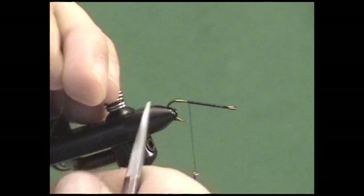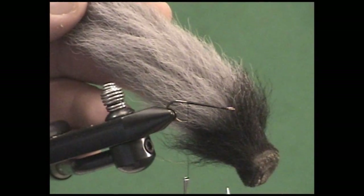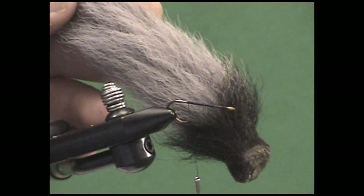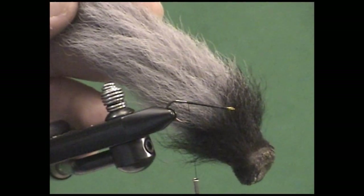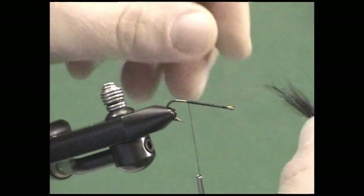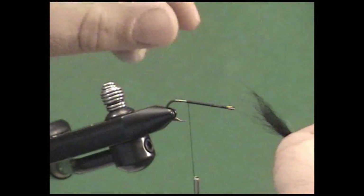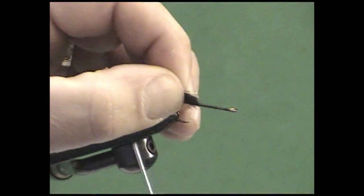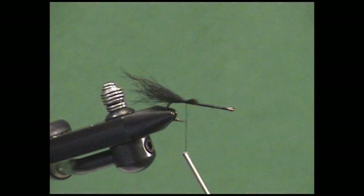Stop the thread right at the hook point and clip your excess. Now the first thing we want to do is add the tail. I'm going to use calf tail — a little bit of black calf tail on this dun gray dyed calf tail. But you could use squirrel tail, buck tail, or fox — pretty much anything that complements the color. Remember that the Mrs. Simpson is less about a pattern and more about a style of tying. I've clipped off a little bit of calf tail, getting rid of all the under fuzz. Measure the tail to extend about one and a half times the hook gape to the back of the hook — one locking wrap and wrap back down the calf tail, three or four wraps to lock that in.